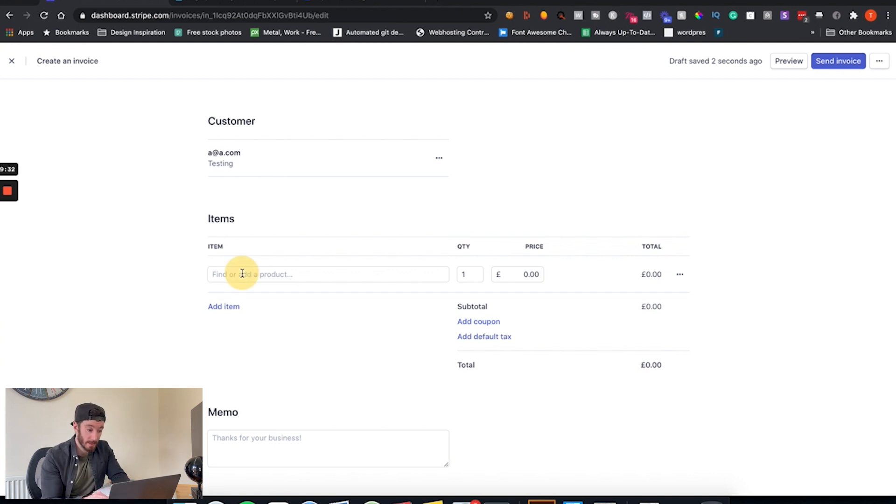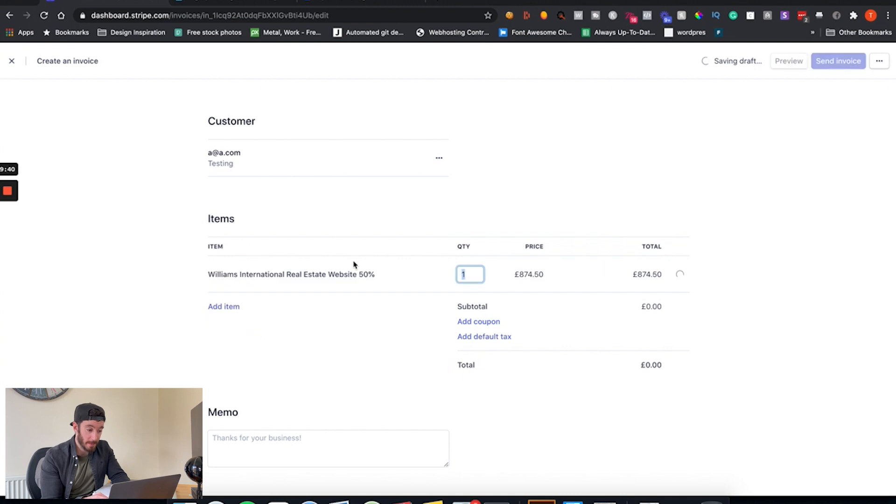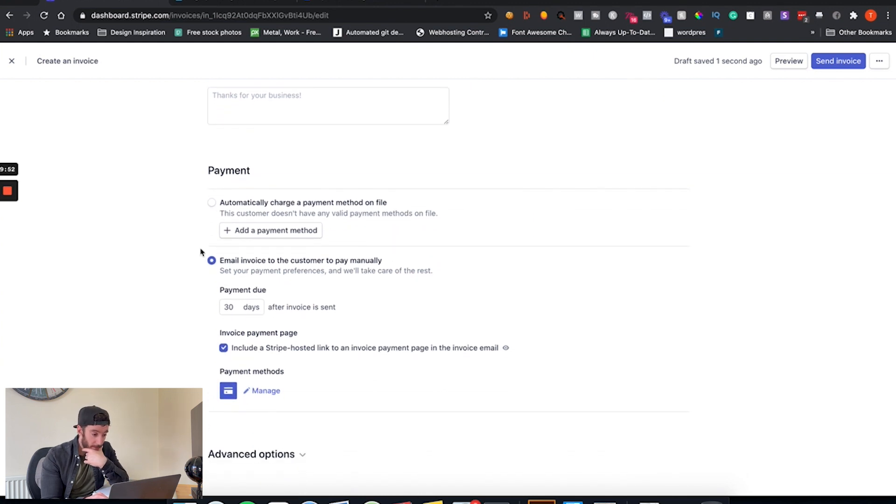Now we can find or add a product. If you have a fixed website design package you could add that as a product and click inside here to add it — for example, a 50% deposit for a website. Once you've added it, go down to payment method. I email the invoice to the customer to pay manually, and I always change the due date to one day — essentially meaning they need to pay pretty much immediately. In the welcome email I then say make sure you get the invoice paid in order to secure your time slot. Once you're ready, click Send Invoice.